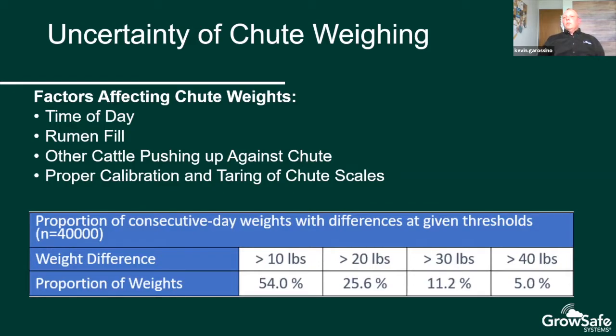We looked at consecutive-day shoot weights for the same animals — 40,000 samples — and found that about 54% varied by about 10 pounds between the two days. Another 25% had variance of more than 20 pounds, 11% varied by 30 pounds, and 5% had variance of more than 40 pounds between consecutive days. If you weigh light on the start weight and heavy on the end weight, it inflates average daily gain; conversely, a heavy start and light end can produce a negative or decreased ADG. This affects feed conversion ratio, RFI, REVG, and all feed efficiency parameters used as benchmarks and selection tools.